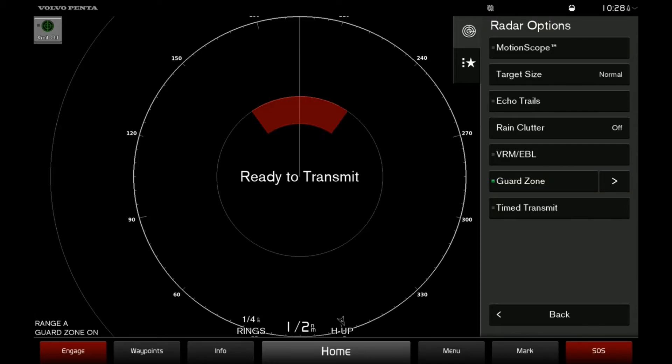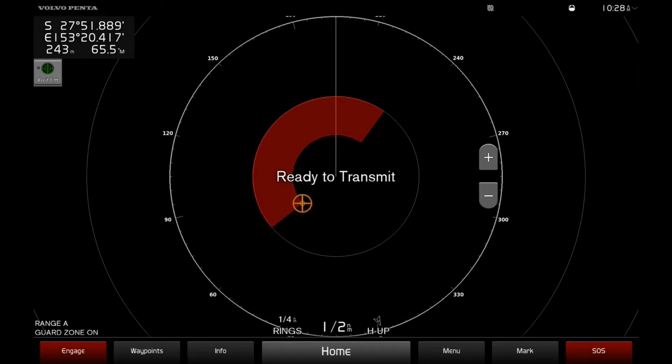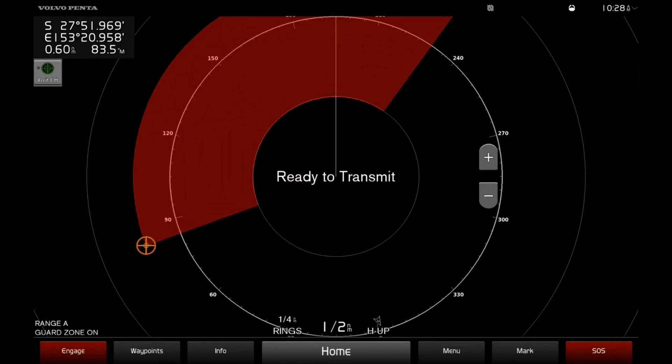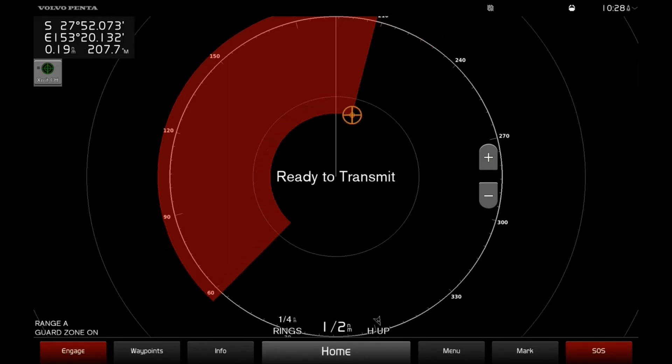Then you can select arrow right for further options to choose from when setting your Guard Zone area. For example, Corner 1 will select one side of the Guard Zone which you can then move around and adjust to your desired area. Corner 2 will select the other side of the Guard Zone, which again you can move around and adjust to your desired area.